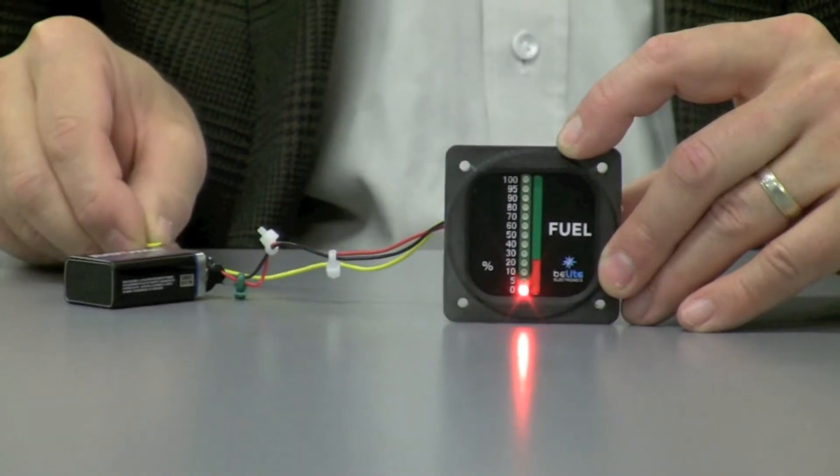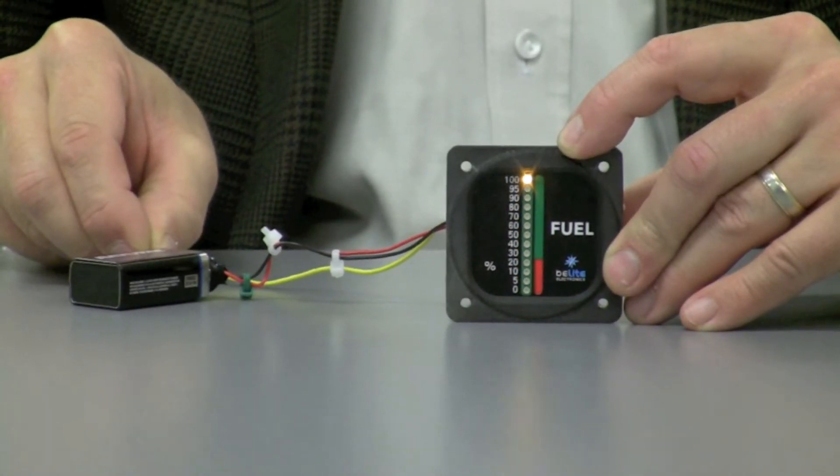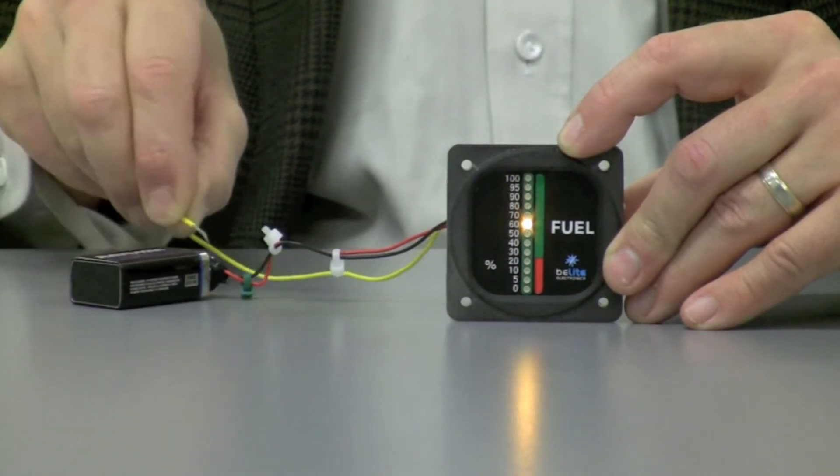Hi, I'm James Wiebe with B-Lite Aircraft, and I'm here today to talk to you about our new improved digital fuel gauge. The fuel gauge is exactly the same as the one that we've been shipping for the last couple of years, but it's just got a couple of improvements. Just like the original fuel gauge, it uses a very bright LED to show you the level of fuel in your tank, and I can simulate that simply by applying a signal here that shows what happens when you have a full tank.